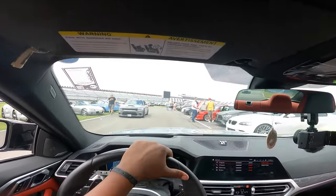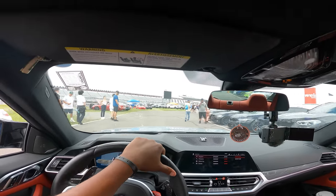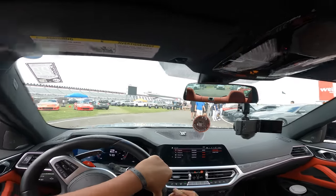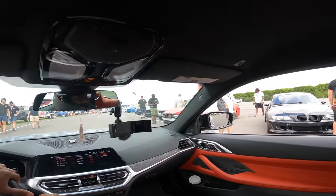I forgot I got all the tools in the trunk too. And a 6. Oh, that's gotta be a drift F80. Damn!